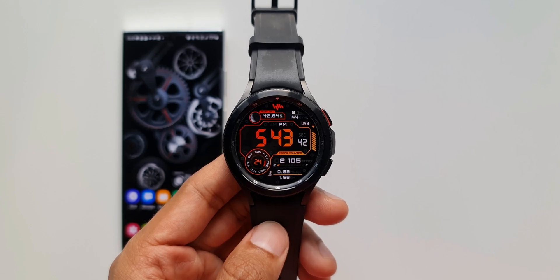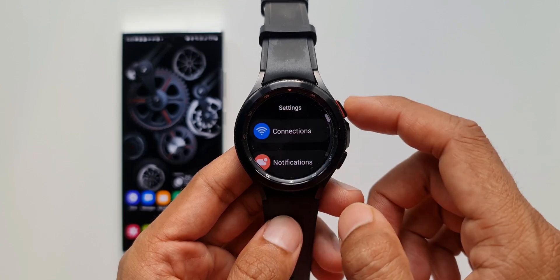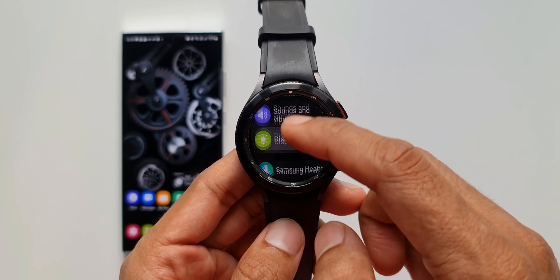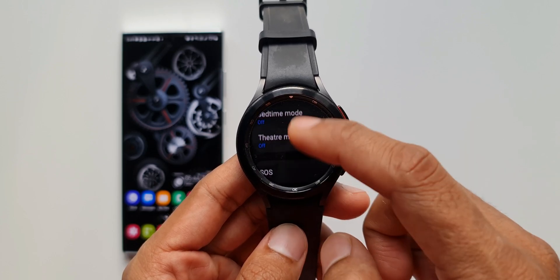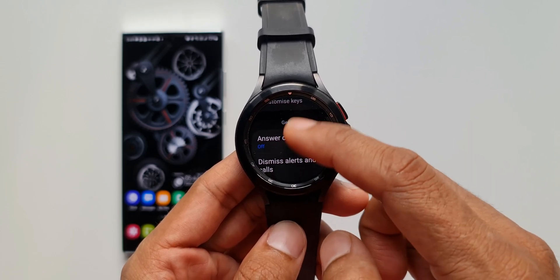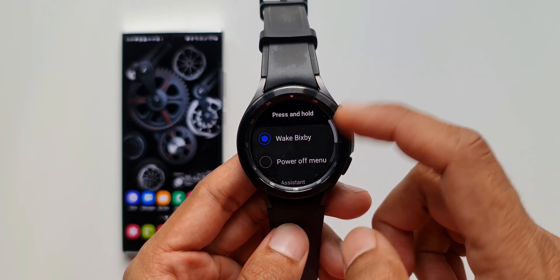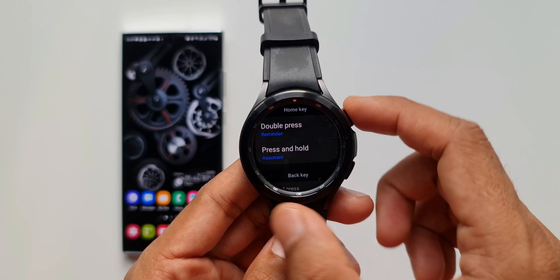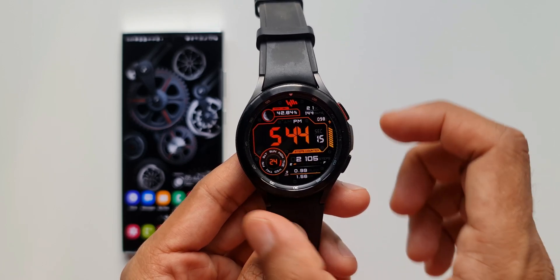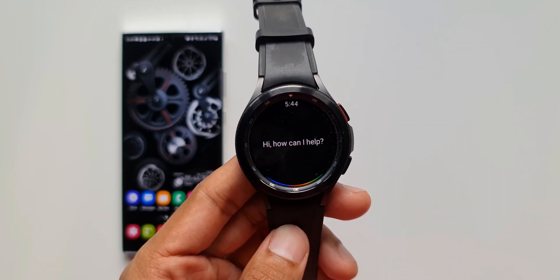The next step is assigning Google Assistant to your side key or the side button. To do that, just open Settings on your watch and tap on Advanced Features. Here we have got an option: Customize Keys. I will customize the Press and Hold option. As you can see, we have Wake Up Bixby, Power Off Menu, and Assistant button. So I'll just tap on Assistant. Now when I press and hold on this side key, Google Assistant will be activated.